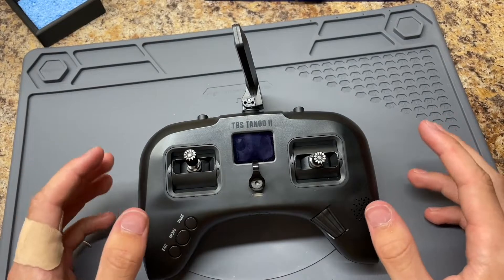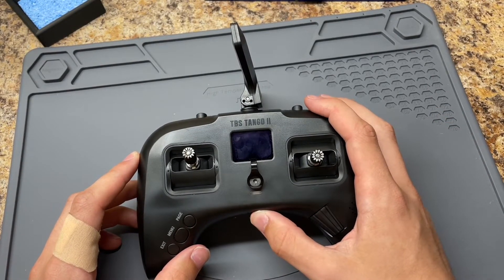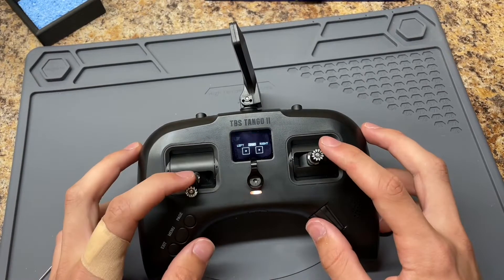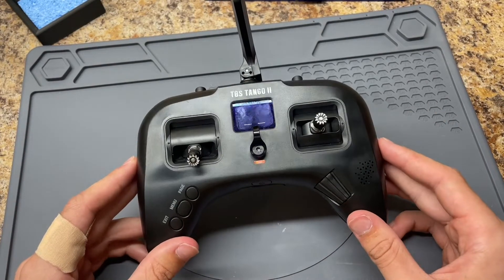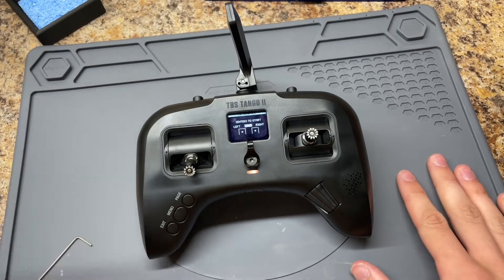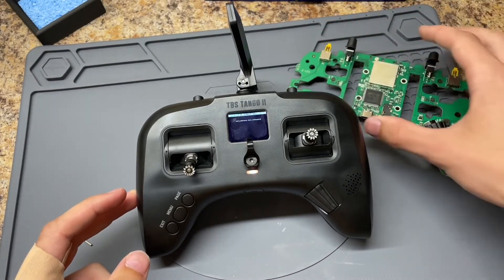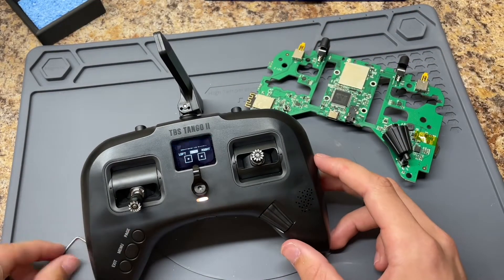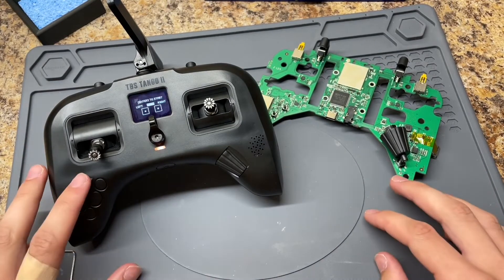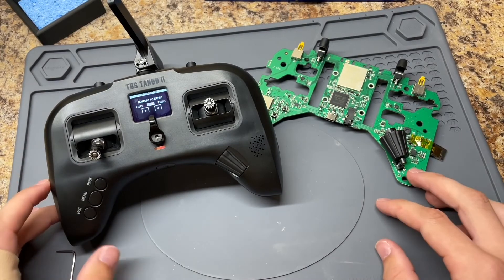Now we're done — let's turn it on and see if it works. 'Welcome to Tango 2!' That's what we like to see. That's a fixed Tango 2 controller — that's how you swap the motherboard. Links will be in the description for TBS Tango support and the link to buy a replacement motherboard. Thanks for watching — leave a like if you found this helpful, feel free to leave any questions in the comments, and have a good one.